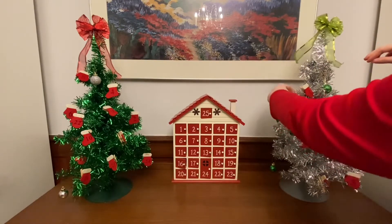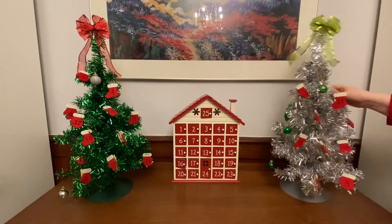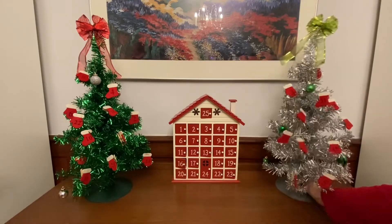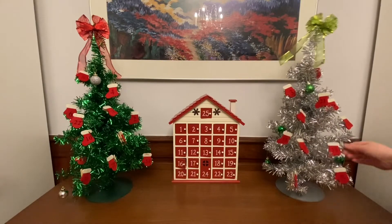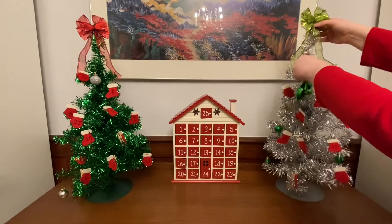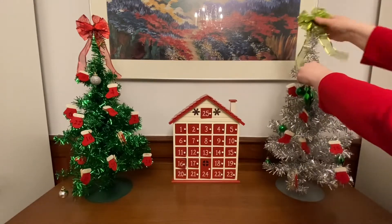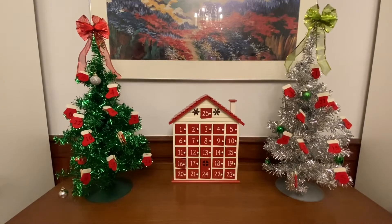Last year I wasn't able to see my niece as often, and so what I did — she was two and a half — as I opened up each door, I made a little video and we found the number together. So we hung each ornament together. It was a way to be together even though we were apart. That'd be a great little option if you can't spend time with someone you love.